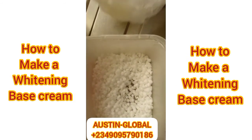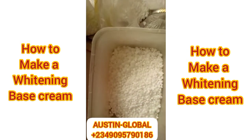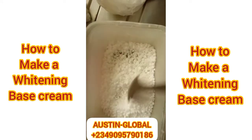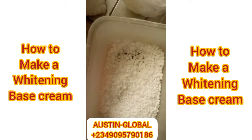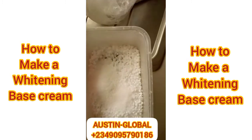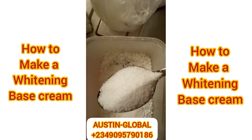Now let's add our stearic acid — look at me putting two spoons, okay let's make it three spoons of it. You know, if you look at it properly, you're going to see it's just about the same texture as the emulsifying wax. So now let's quickly put our citric acid — I'm putting one spoon. Okay, see — one spoon.